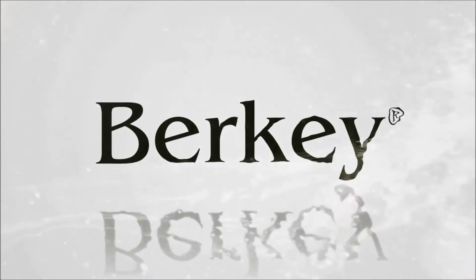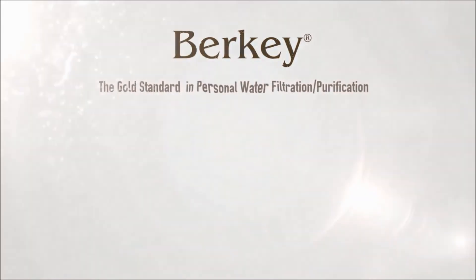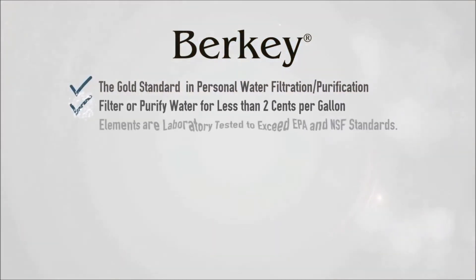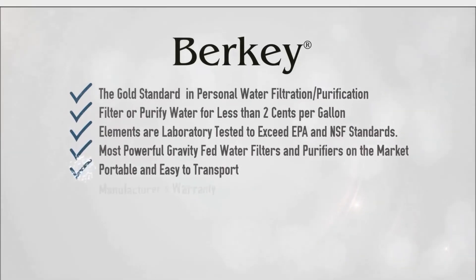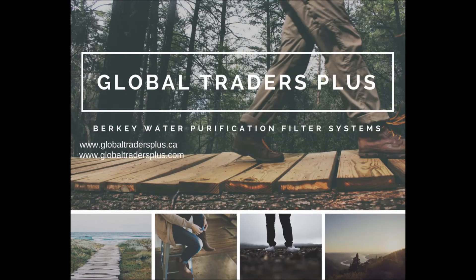You've now successfully primed and installed your Berkey fluoride and arsenic reduction filters. Thank you for visiting Global Traders Plus.